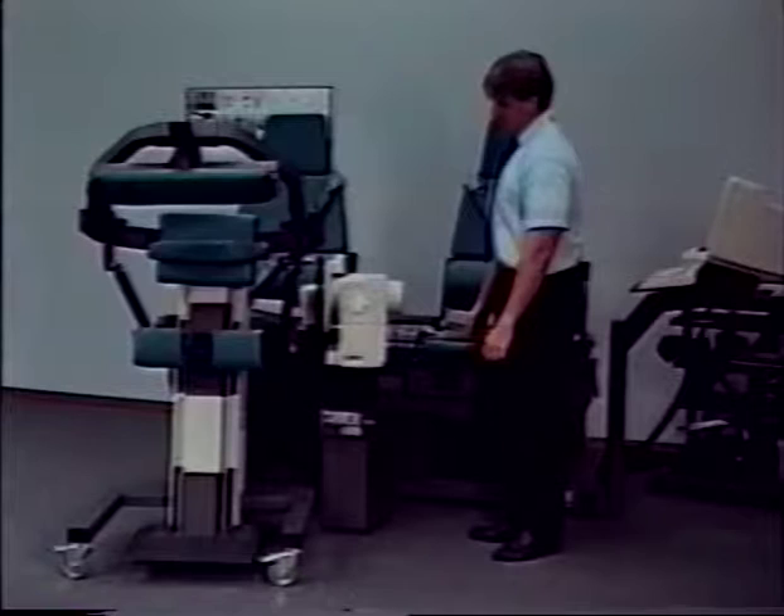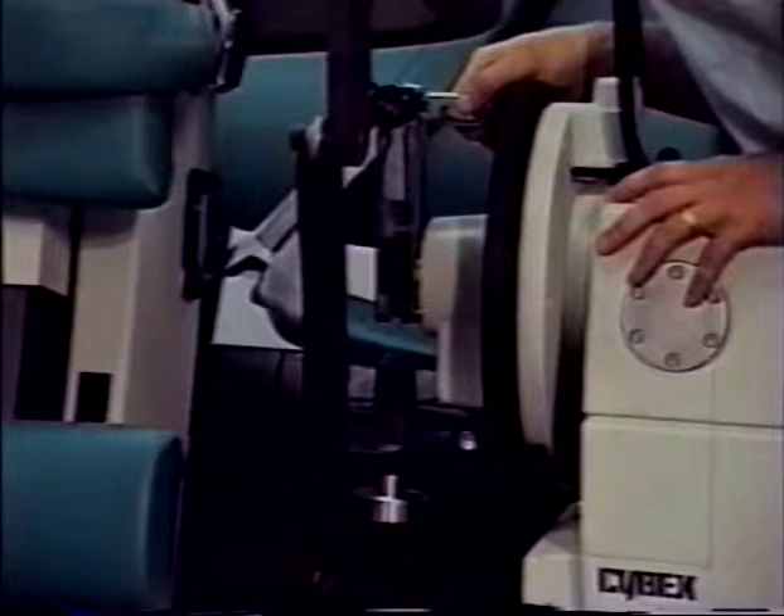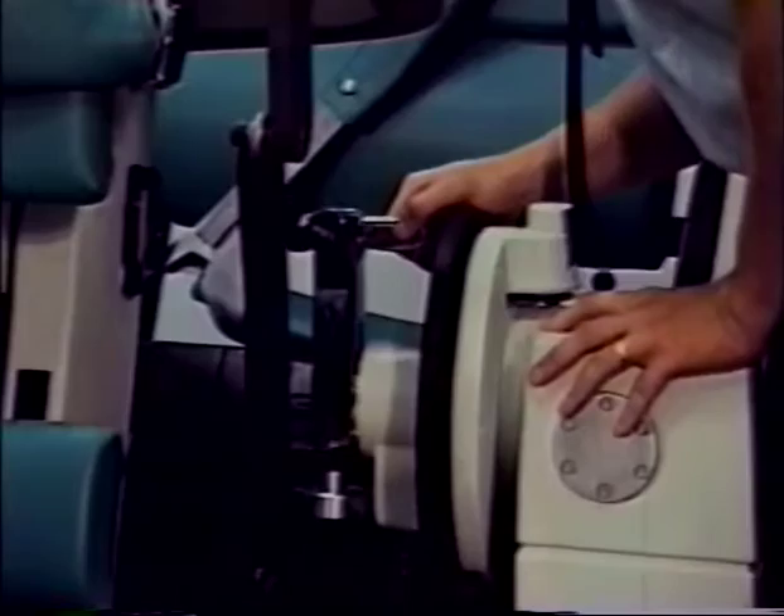Hold the dynamometer input arm in its position and set the dynamometer speed to 30 degrees per second. While holding the input arm vertically, push down on the dynamometer. The TEF modular component docking adapter should slide into the dynamometer input arm.